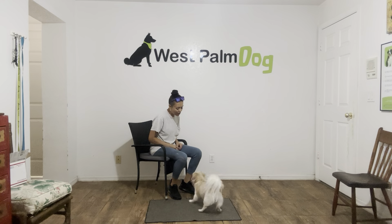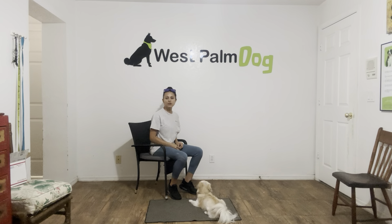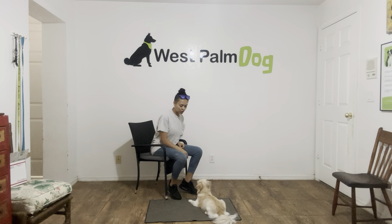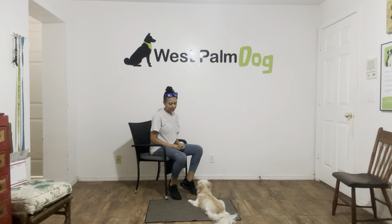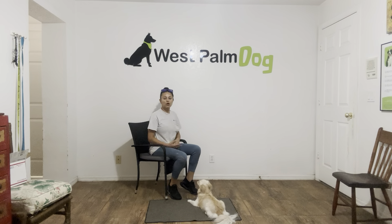Oakley, down — yes. Again, the second Oakley's elbows hit the floor, I'll go ahead and say yes and treat. Now I'm going to treat multiple times to show Oakley that the stay is implied. Yes. And yes is our marker — it lets Oakley know that she's doing what she's supposed to be doing and she's going to be rewarded for it.